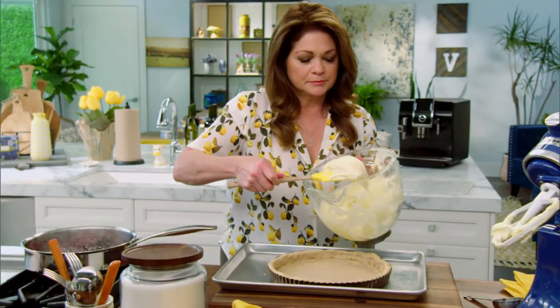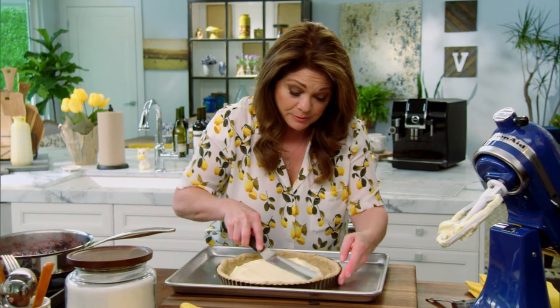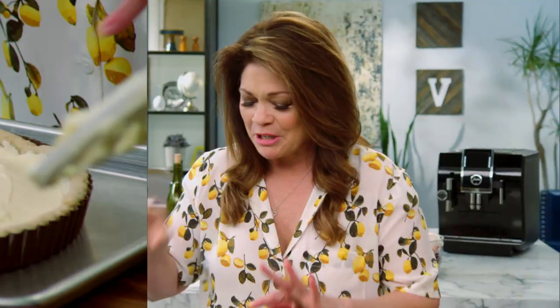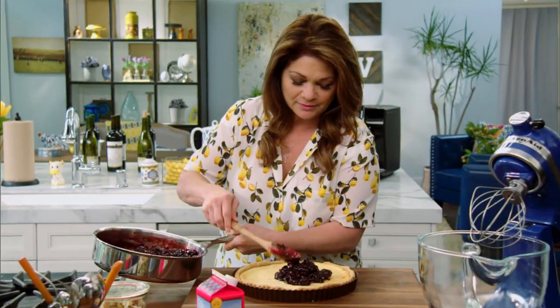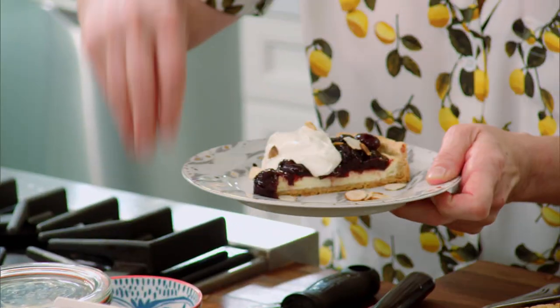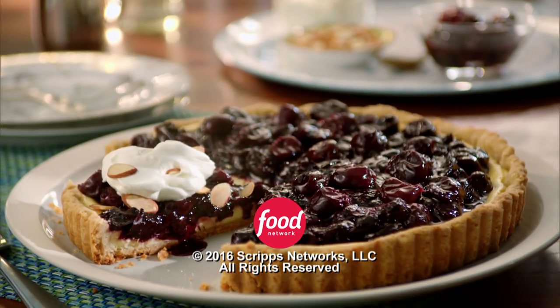Time for the cream cheese. I don't want to fill this up to the rim, because I want to leave room for the cherries. It's about as level as I'm going to get it. And then I'm going to get this into the oven at 350 degrees for an hour. My cherry compote has cooked down absolutely perfectly — it's nice and thick now. So I'm just going to top my cheesecake.